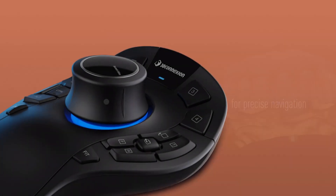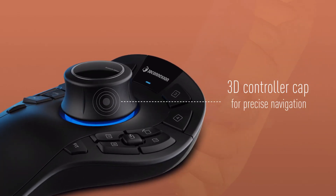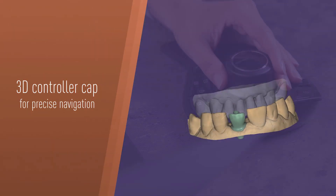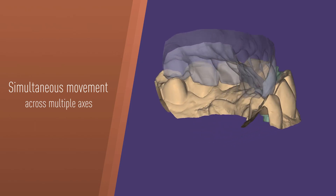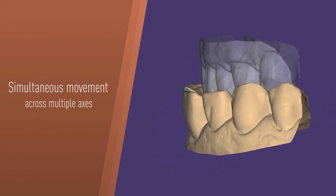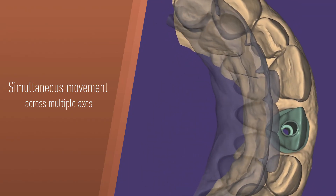The Space Mouse incorporates a 3D controller cap, providing precise navigation that will make a difference in your prosthetic restoration design. The Space Mouse offers six degrees of freedom, enabling smooth simultaneous movement across multiple axes — pan, zoom, and rotate all at once.